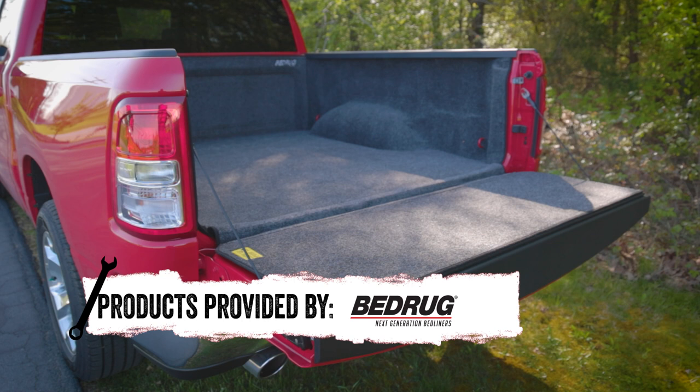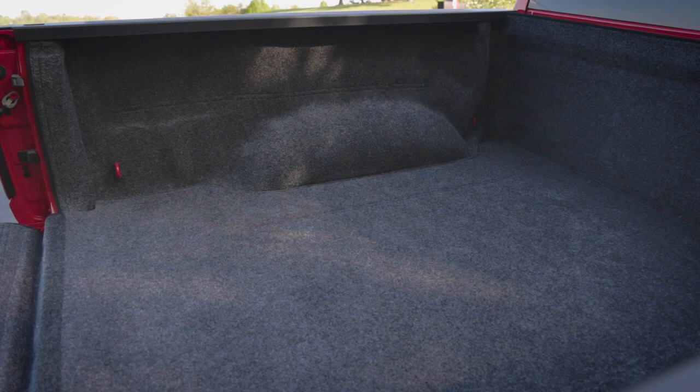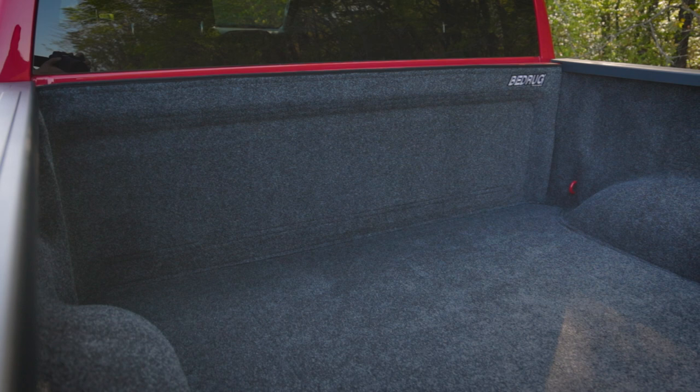The bed liner is molded to your truck bed. This gives you a better fit that will hug the contours of your bed and keep debris and water from underneath. The liner is made from an ultra-tough polypropylene, which essentially is a strong plastic.